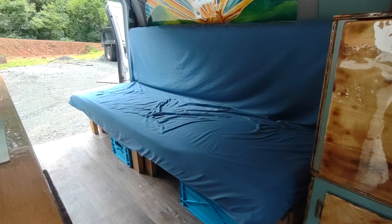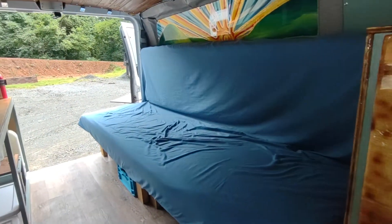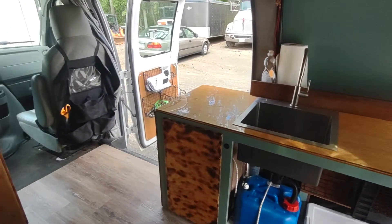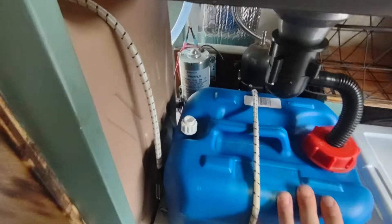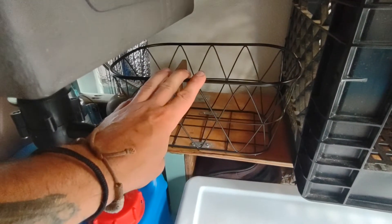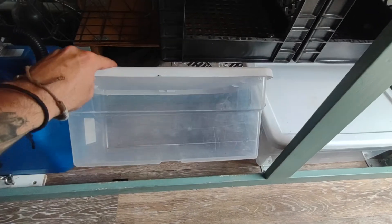Here my couch is during the day and it folds into a bed at night, with storage underneath. Here my counter area is. I have a two-and-a-half gallon gray water tank. Behind that you can see my SureFlow water pump and accumulator. I have a basket bolted down for storage, two milk crates with the fronts cut out for storage, and two plastic totes here for storage.